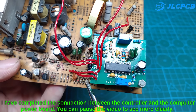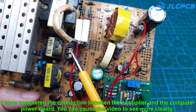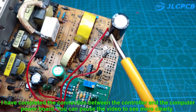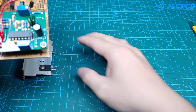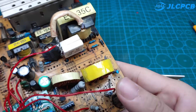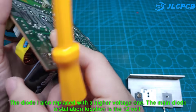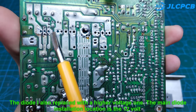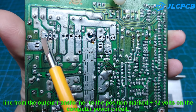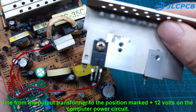I have completed the connection between the controller and the computer power board — you can pause the video to see more clearly. The diode has also been replaced with a higher voltage one. The main diode installation location is on the 12-volt line from the output transformer to the position marked +12 volts on the computer power circuit.